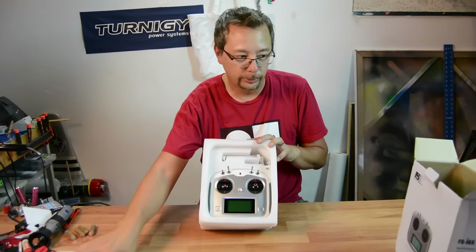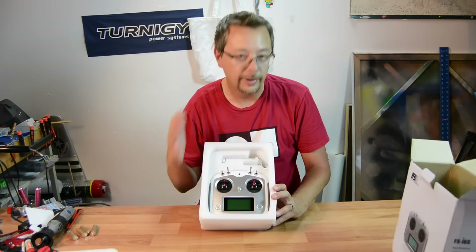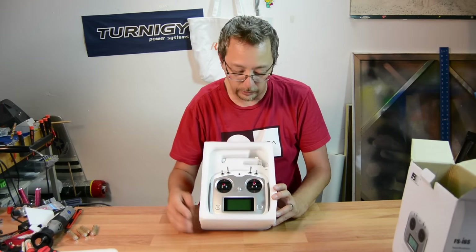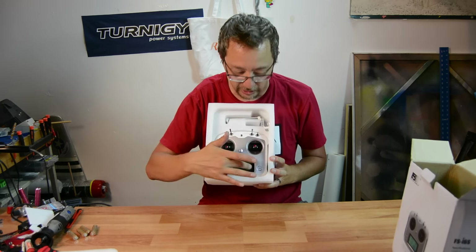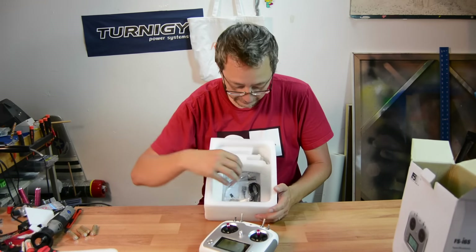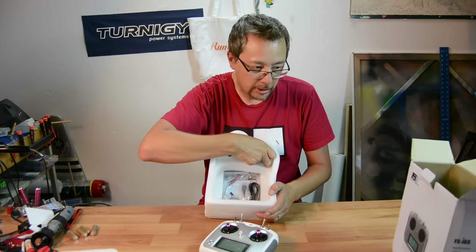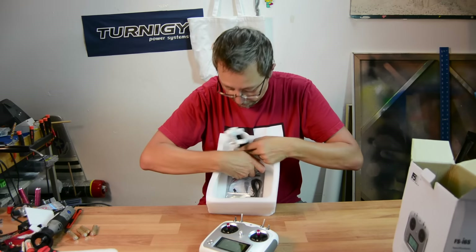You're going to notice that this really is a kind of a funny looking radio. It has a very sleek design. A couple people have actually said it looks a little bit like a robot — like there's two eyes here and a mouth. Let's take this out of the foam padding and take everything out. Basically it comes with the radio and it comes with a tablet and cell phone holder here.